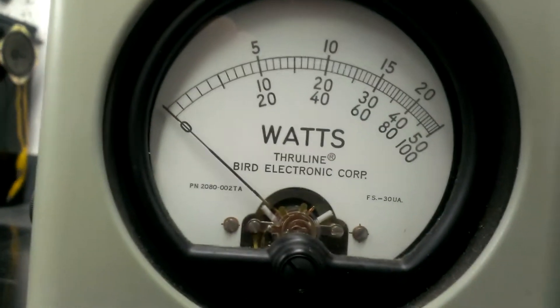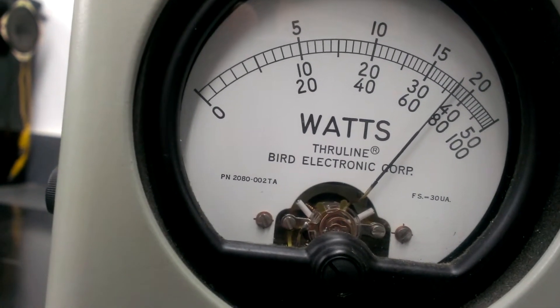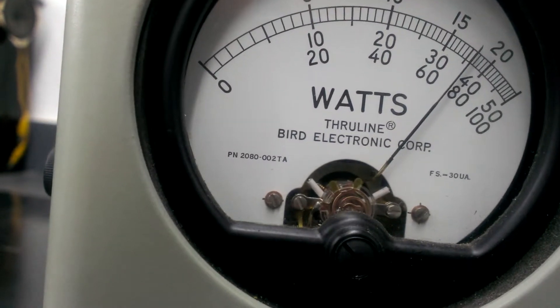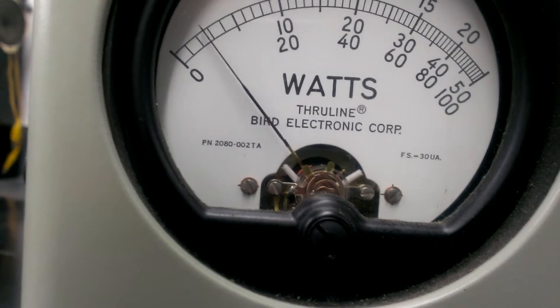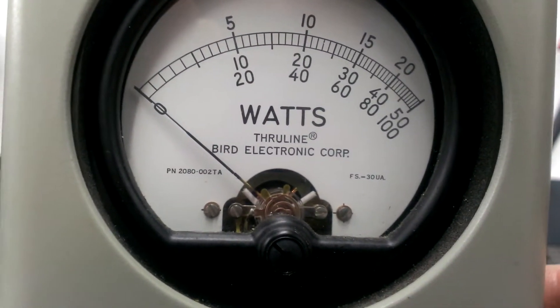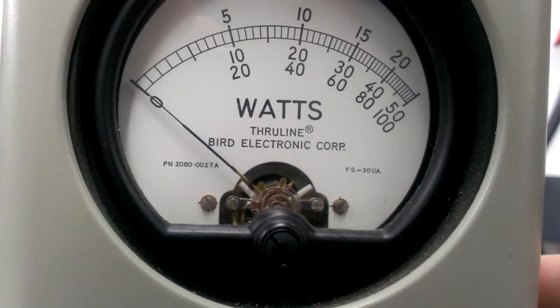And this is going to be 17 volts on high. Close to 400 watts peak. And before I lose track, I made a mistake on my last rating — I said 50 watts average on low, but we were actually hitting about 100 watts average. On high, 400 watts peak, and now we're going to switch it to average.